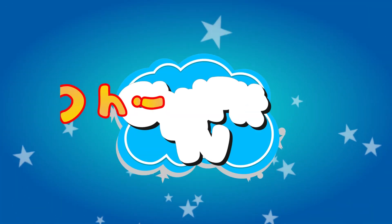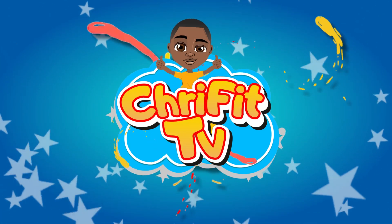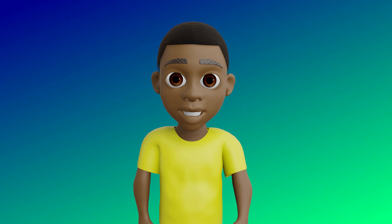This is CreeFetTV. Hey guys, welcome to CreeFetTV.